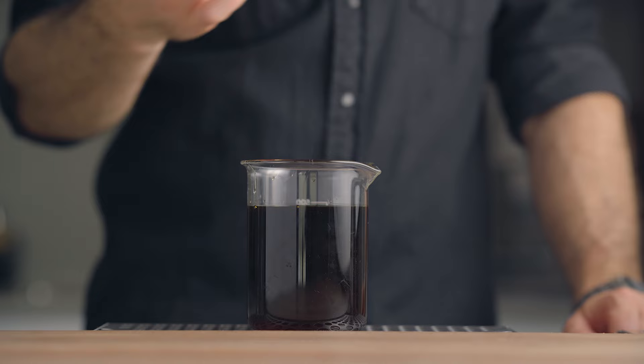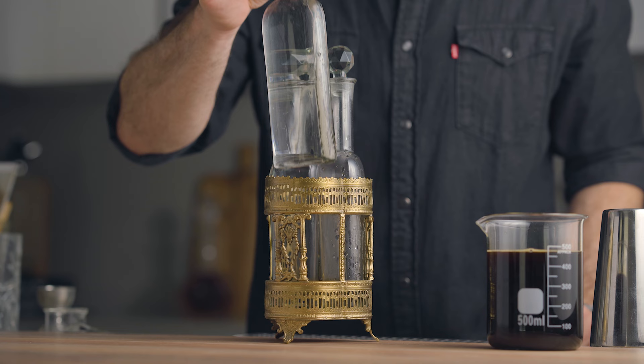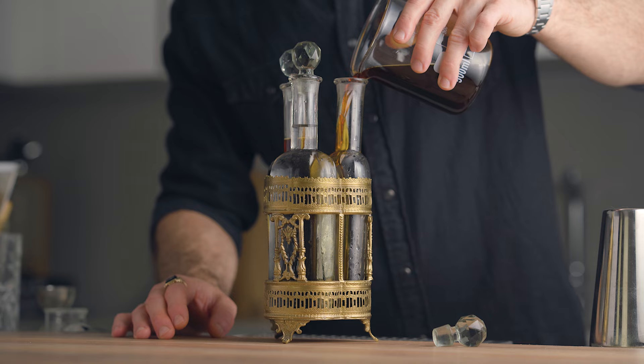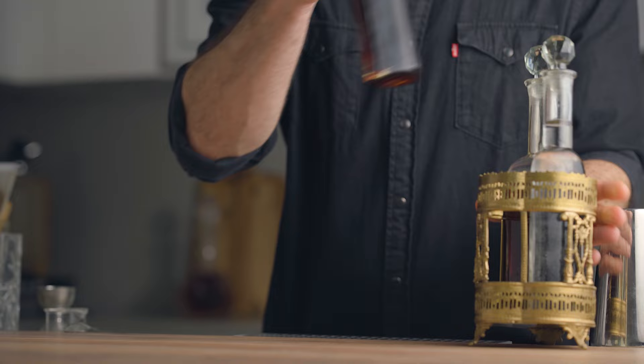After a little stir you're done, and all you have to do is bottle it up. Remember our Thai basil and orange liqueur we made a couple of weeks ago? I'm going to bottle my chili liqueur next to it. And that's it — this is how I make my ancho chili liqueur.